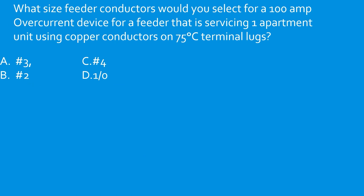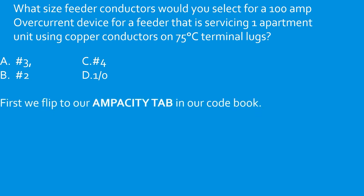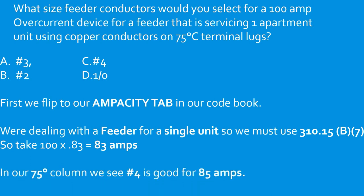What size feeder conductors would you select for a 100 amp overcurrent device for a feeder servicing one apartment using copper conductors on 75°C terminals? We're dealing with a feeder for a single unit, so we apply the 83% rule: 100 × 0.83 = 83 amps. In the 75°C column, number 4 copper is good for 85 amps. Select C.